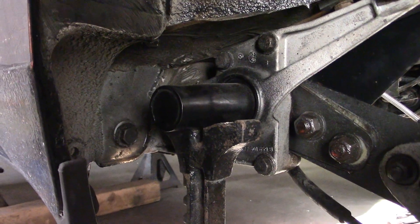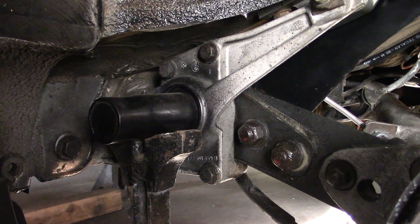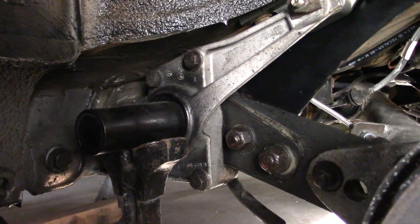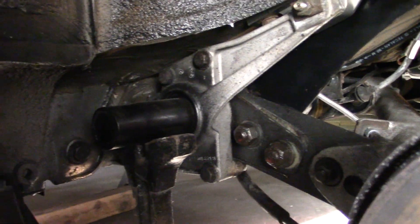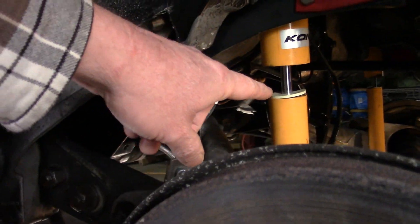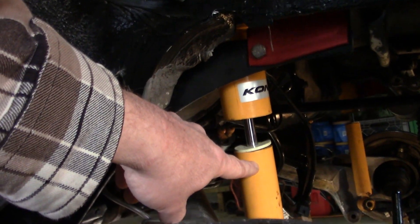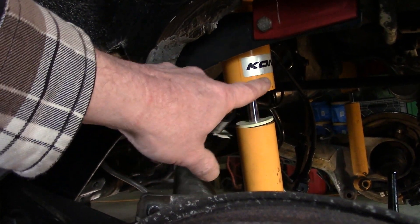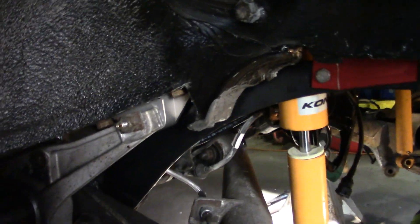So this creates a quandary for us 944 owners who want to mess with the rear suspension. A lot of people will just pull the torsion bars out and convert it to coilovers — basically you have a coilover that bolts in where the shock goes, and they make them, they're not cheap or anything.